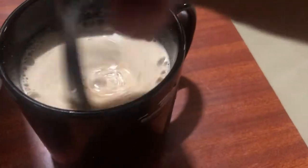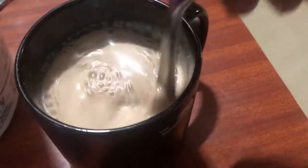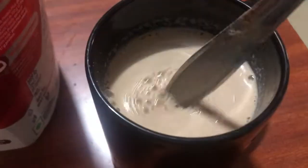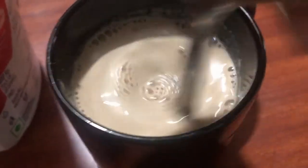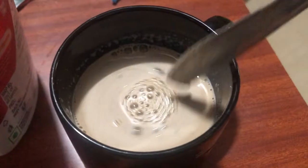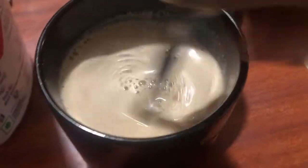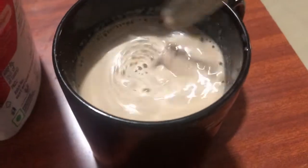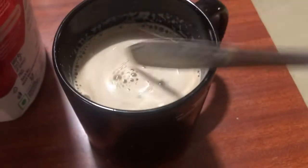Now I'm using a spoon to stir it up. You can see how easily it mixed with the milk — there are no lumps at all. As soon as I stirred it, it dissolved easily. I've tried other protein powders that become lumpy and require long stirring, but with Holix I'm not facing that issue. It has no lumps and has fully dissolved into the milk.